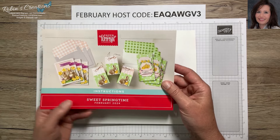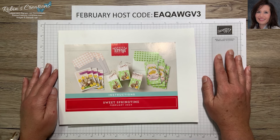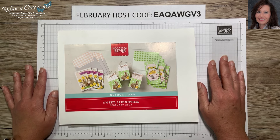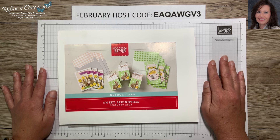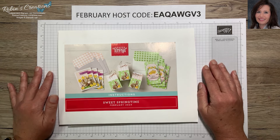Before we begin, let me thank those of you who have subscribed to my channel — thank you so much. If you are new or have yet to subscribe, I would really appreciate it. I've set a hefty goal for this year and I hope to get to 5,000 subscribers, so if you can subscribe I would greatly appreciate it. Leave me a comment below so I can thank you.